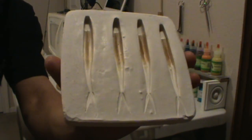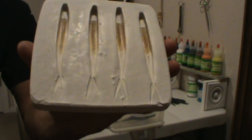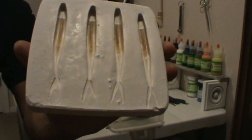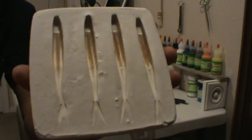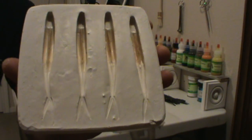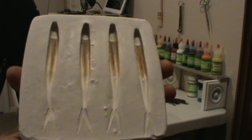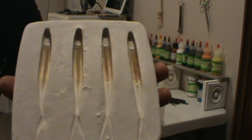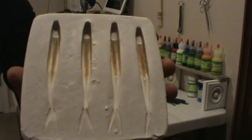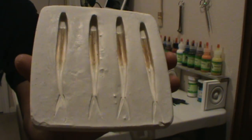Sealing the POP molds has been my most challenging part. The items that have worked the best, believe it or not, has been Elmer's glue — I put it on straight. A lot of people mix it with water, which I'll probably try next. I can see how that would be better because it'll help it soak into the mold itself and give you a barrier. Paint it straight on and that works well — the bait comes right out.